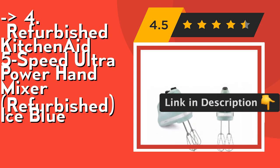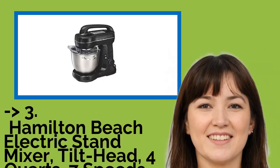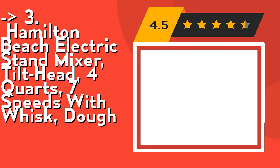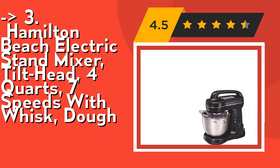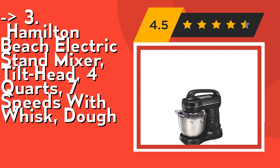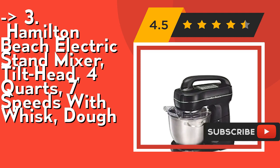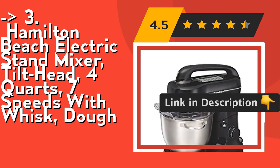For a cost-efficient option, number three is the Hamilton Beach Electric Stand Mixer, tilt-head, four quarts, seven speeds with whisk and dough hook. Effortlessly mix thick batters and doughs like breads, pizza, cookies, mashed potatoes, and more with a powerful 300-watt motor. It includes a splash guard, dough hook, whisk, and flat beater. Check out the link in the description to buy this product from Amazon.